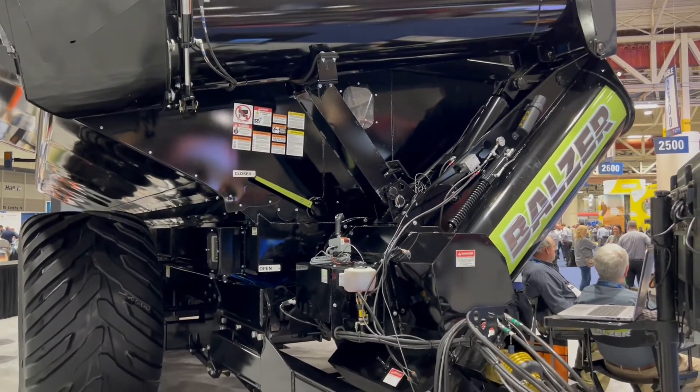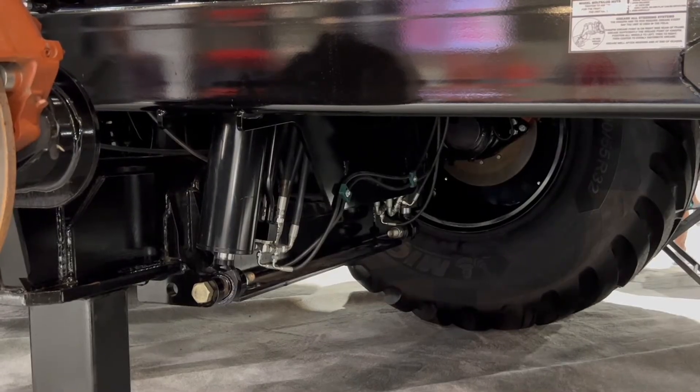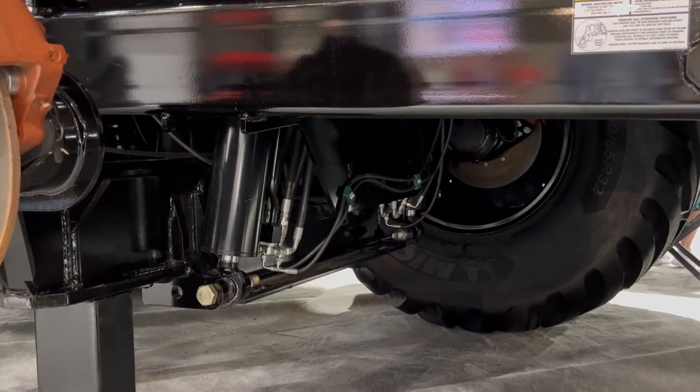We require 250 horsepower to run the auger and all of the components and functions on the cart. You'll get that 1,090 bushel unload rate with 250 horsepower, but with something this big we suggest a minimum of 400 horsepower full-wheel drive tractor.